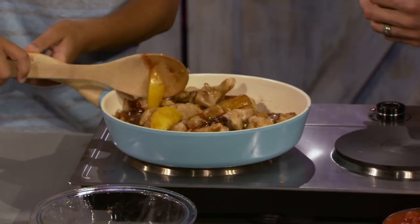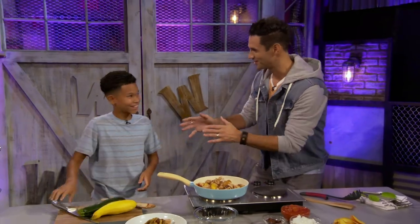Those peaches — yeah, that adds a lot, doesn't it? So this is the sauce. It's all about the Georgia peach.